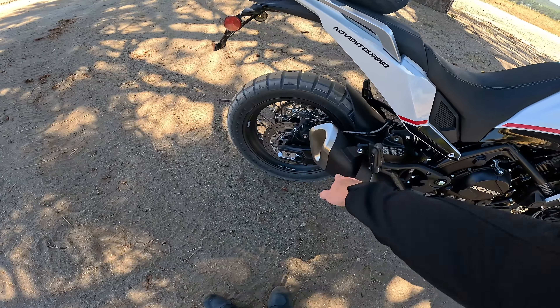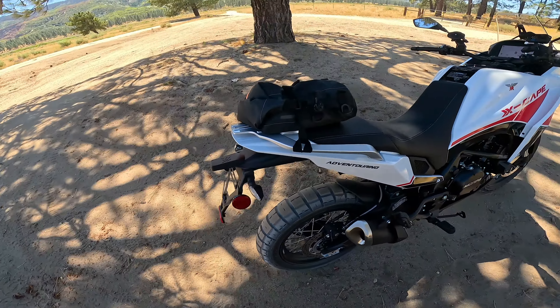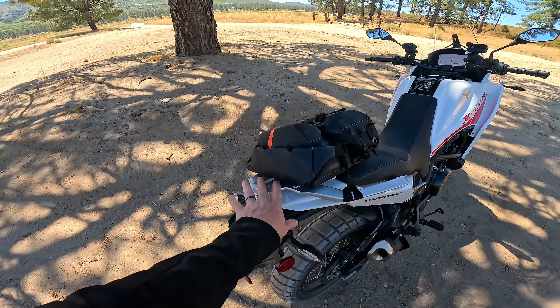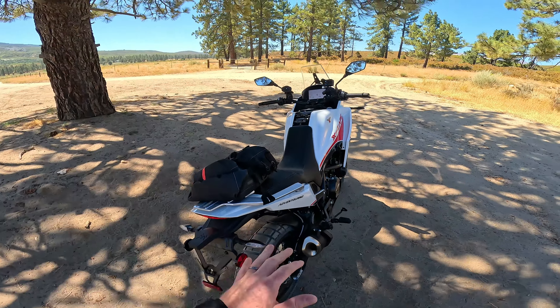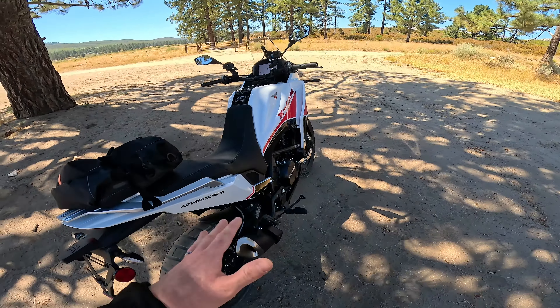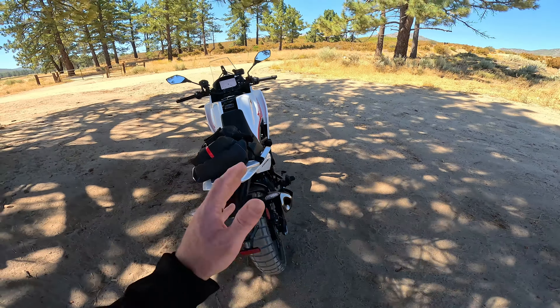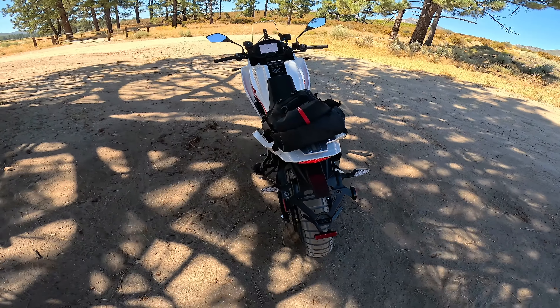I'm looking at the V-Strom 800 and Tenere 700 there. The design — there's no skid plate. It's like a plastic cosmetic engine cover, and then you've got this low-hanging exhaust header which is very vulnerable. You can see it down in here — going to be very vulnerable in terms of going off-road, so we're going to have to really be careful of that.